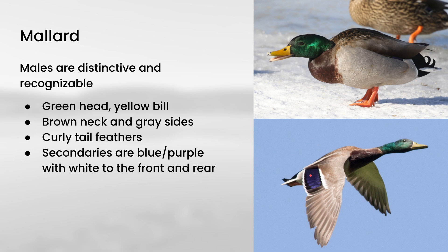In general, we call these secondaries. These flight feathers are the primary way birds create lift when flying — the outer ones are called primaries and the inner ones are called secondaries. On mallards, you have a purple or blue color in the middle, with bold white borders to the front and rear. So that's something you want to keep in mind when you see them in flight.